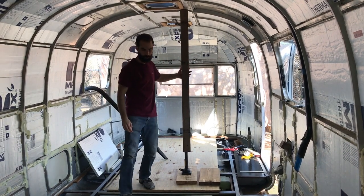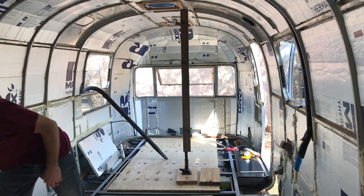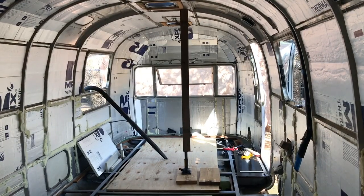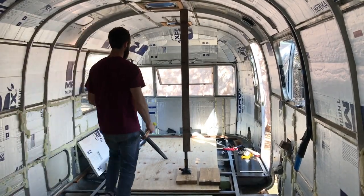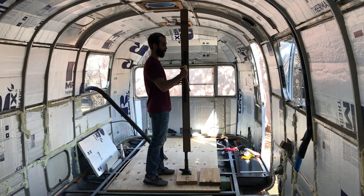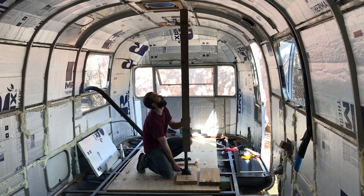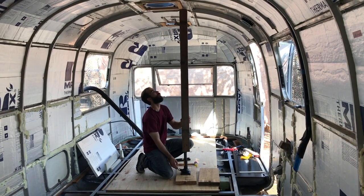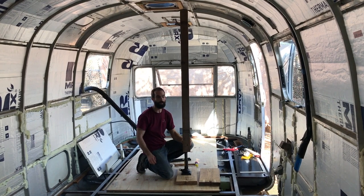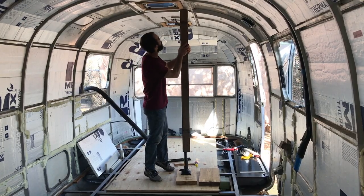We're going to take our level and check to make sure we're vertical — if we're not, we'll fix it. Looks like we're pretty close to vertical. Basically as I take out some of these screws in the side, this will help to support the shell and make sure that it doesn't crash down.